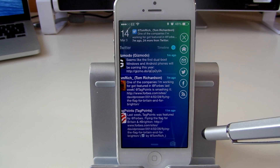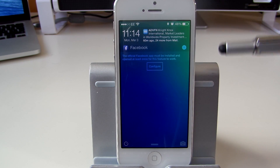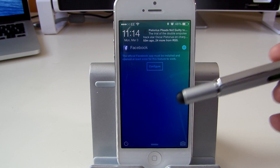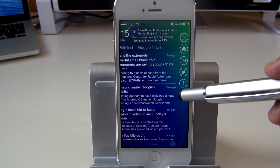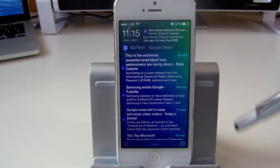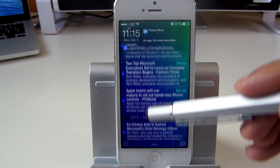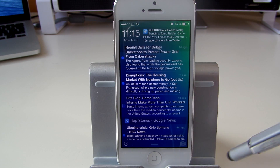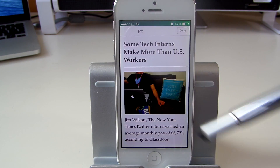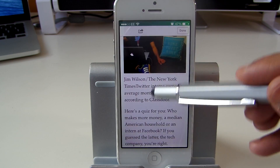Moving on, I don't really use Facebook so I don't have that account configured here, but you can configure your Facebook account and use it in the same way as Twitter. Now let's look at the RSS feeds. I haven't changed the default settings, but you can customize your own RSS feeds. We've got sci-fi and tech news followed by technology news. If you tap on a story, it pulls up the story for you — it doesn't open Safari, it's like a read application built within.